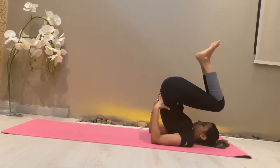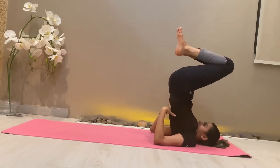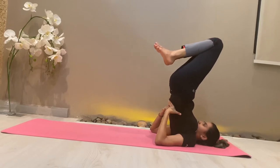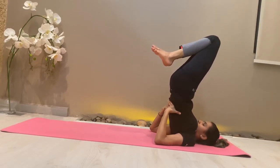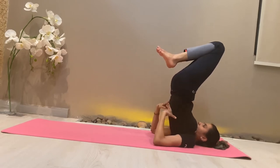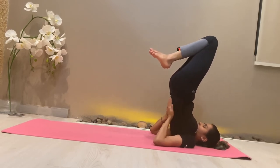Then raise the trunk up perpendicular, supported by the hands, until the chest touches the chin. Your hands' position will keep changing and shifting, and you have to adjust as per your body.